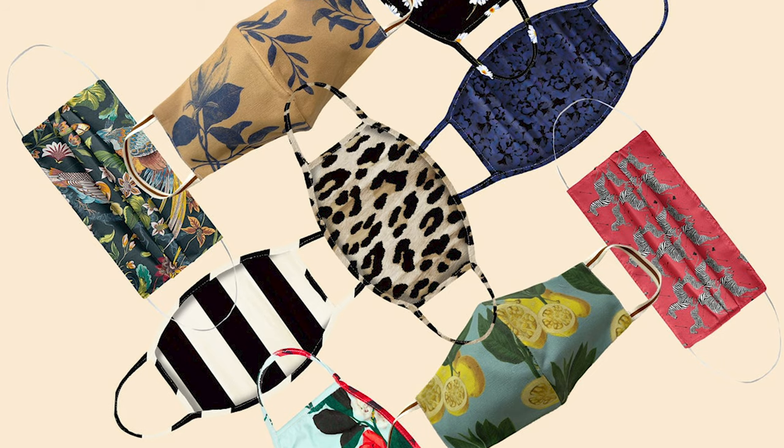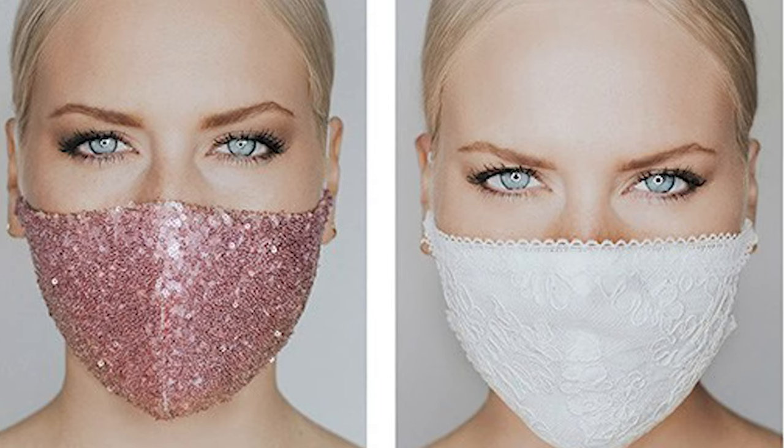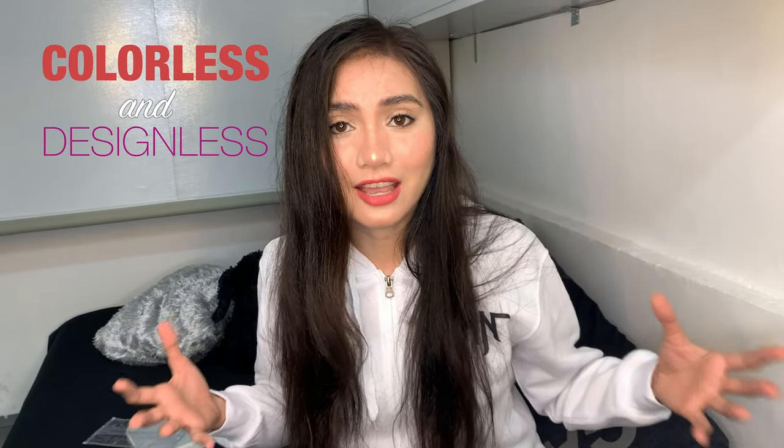What's up dudes, it's Swartzy, and for today's video I am going to create a face mask — but this is not just any mask. Unlike other masks that have colors and designs, this one is completely colorless and design-less. Is that even a word? Comment down below, help me! But seriously, I will make a completely transparent mask, so if you want to know how I made this, keep on watching.